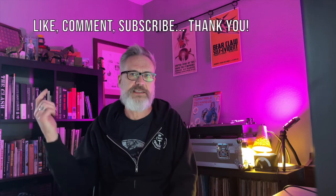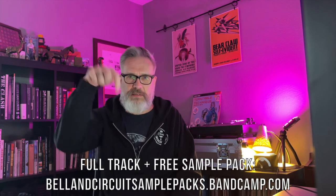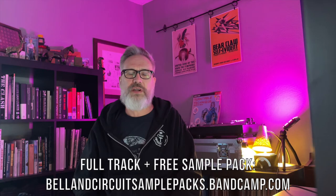If you like what I'm doing, please like, comment, subscribe — all that YouTube algorithm stuff. It really does make a difference. I put out videos like this twice a month and my main goal is to inspire other people to make music. The track I made today as well as a totally free sample pack will be on my Bandcamp account — link will be in the description of course. Thanks for tuning in, let's get into it.